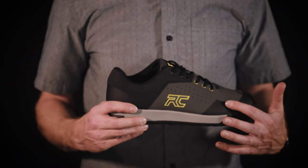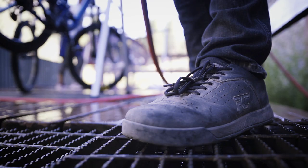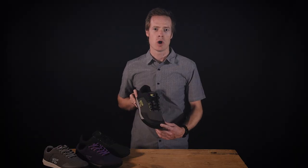The Hellion's lightweight upper — a two-panel anti-peel synthetic that acts as a defense system for wet days — dries quickly and is easy to clean. Perforated ventilation keeps air flowing through, while anti-abrasion toe and heel protection act as bumpers for your feet.